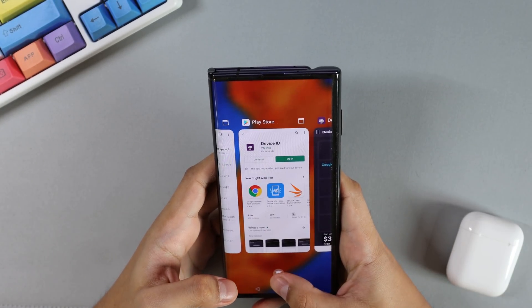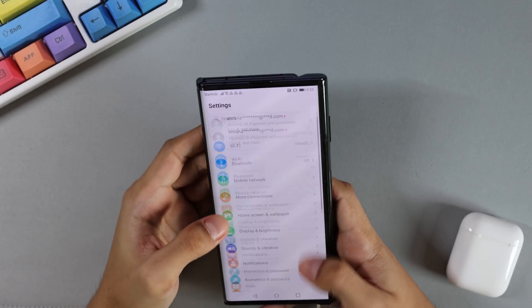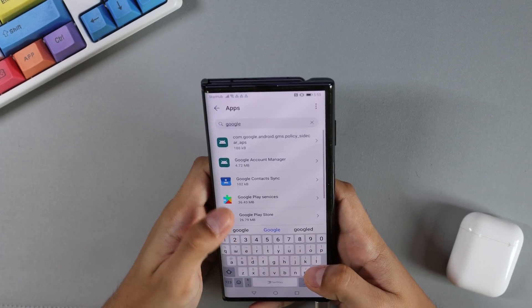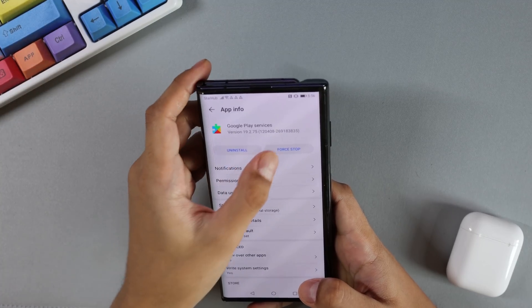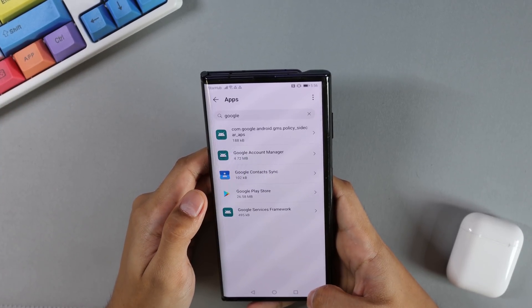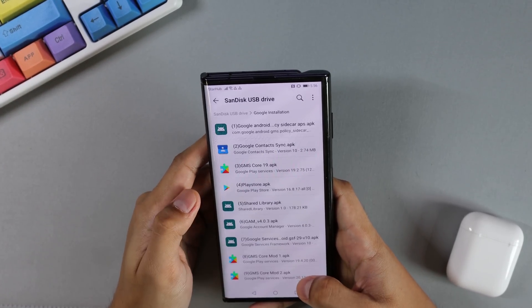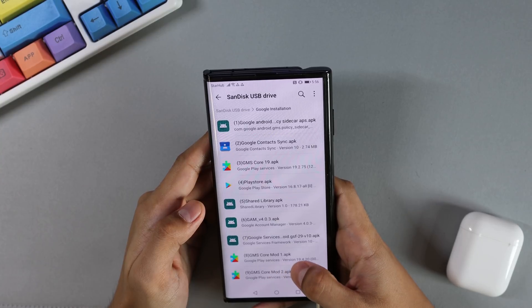Next, clear your memory. Go to Settings, click on Apps, show system processes, and find Google Play Services. Click on Force Stop and uninstall Google Play Services. Clear memory. Once that's done, go back to your file manager and install the 8th Google app, which is the GMS Core Mod number 1.